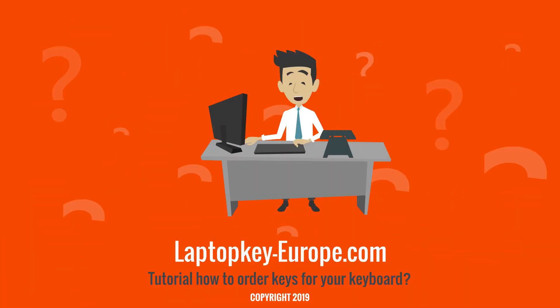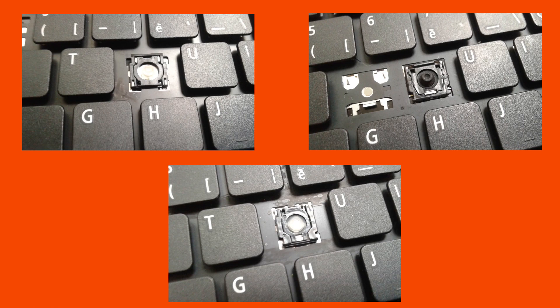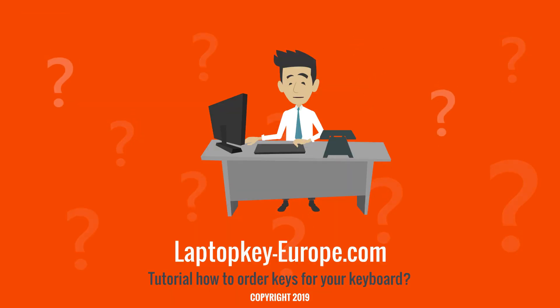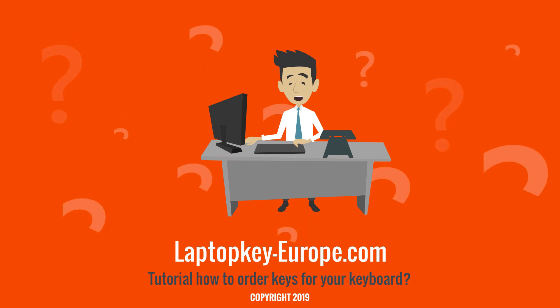Most keyboard manufacturers use several types of hinges for each keyboard model. For example, look carefully at these three pictures — it is the same keyboard, however the hinges are different. It is therefore important to identify the right type of hinge to find a suitable repair product for your keyboard.